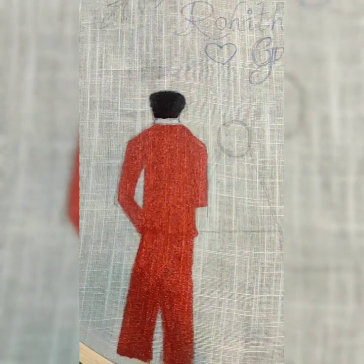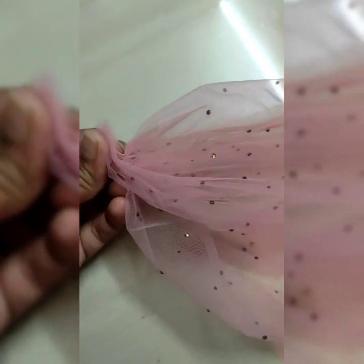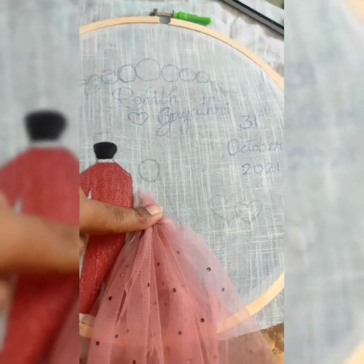Then for the bride's dress, I had this kind of net material with some shimmering stones attached to it. I pleated it and attached it to the hoop as a skirt, and this is how it looked.